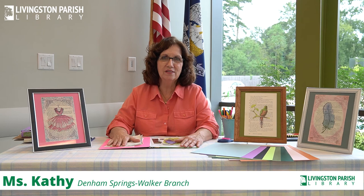Hi, I'm Cathy Todaldi. I'm here at the Denham Springs Walker Branch of the Livingston Library, and we're going to have a little art lesson today. I'm going to show you how to make some of these pretty things that I have here.